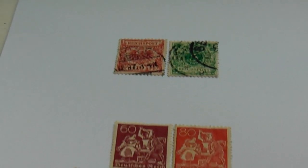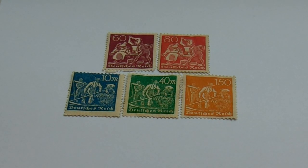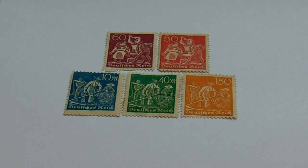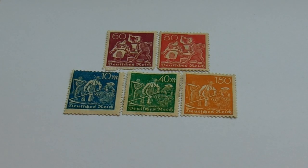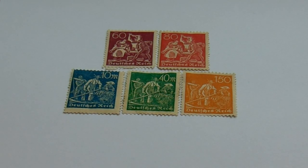These ones are all used, but as we go to our second group here, these are unused stamps, which is really cool. The first two on the top are 1921 to 1923. You have your 60 in a burgundy and your 80 in a red and white. Then the second row are all 1923: your 10 in blue and white, 40 in green and white, and 150 in orange and white. All unused and 100 years old — very cool to have.